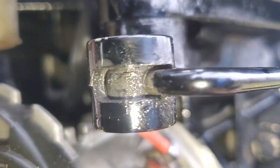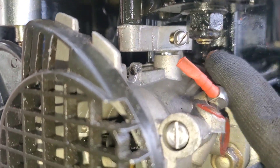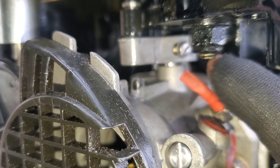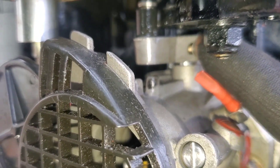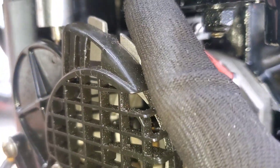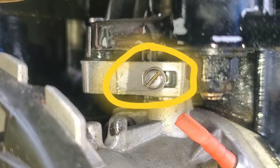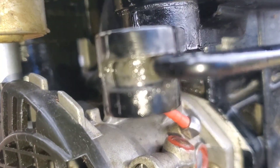The next step is the throttle cam adjustment. There's the throttle cam and the screw to adjust it. When the engine is at idle, we want the roller to be just barely touching the throttle cam. You can see that roller right there — I want it just barely touching. The way we adjust that is with the flathead screw right there, so I'm going to turn it until the roller is just barely touching the throttle cam.